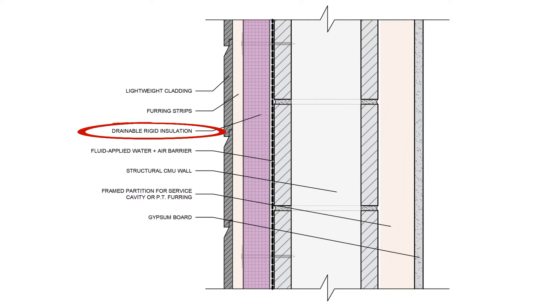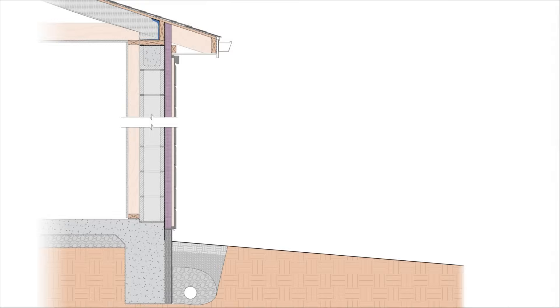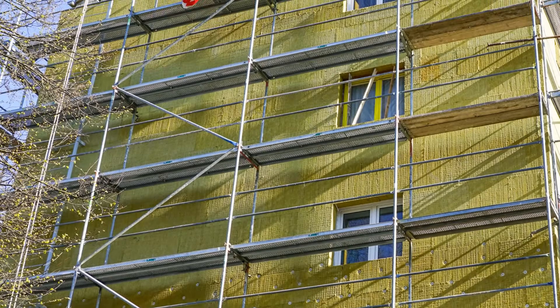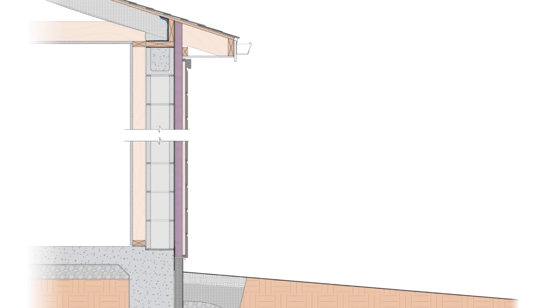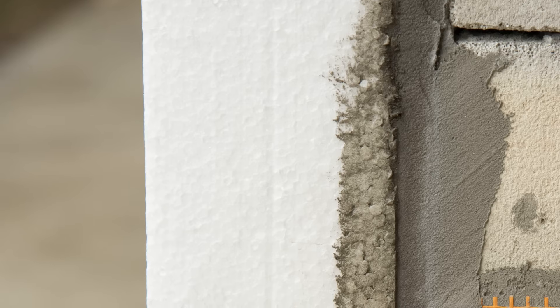Then we have rigid insulation installed over the waterproofed CMUs — this can be EPS, XPS, GPS, polyiso, or rockwool. You do want to make sure that you're draining the surface between the block wall and the rigid insulation, and using a drainable insulation product with grooves or a drainable texture tends to be the easiest solution. As a general rule, we want to install no less than R10 on the outside — that's about two inches of rigid insulation, or two and a half inches if you're using EPS foam or rockwool. The current energy codes allow for as little as R4 in zones 1 and 2, but we find that's really not enough in most cases for thermal comfort, and R10 on the outside works for all of these warm climate zones. Something to keep in mind is that rigid foams are more prone to deterioration from bugs, as ants and termites like to burrow into wet foam, so it may be beneficial to use mineral wool instead.